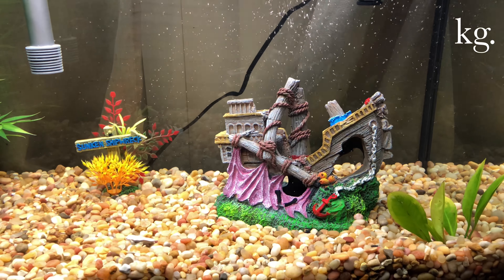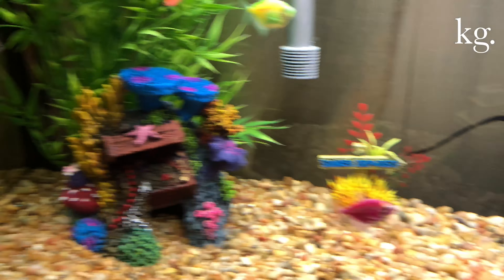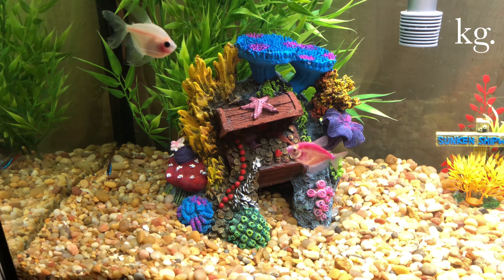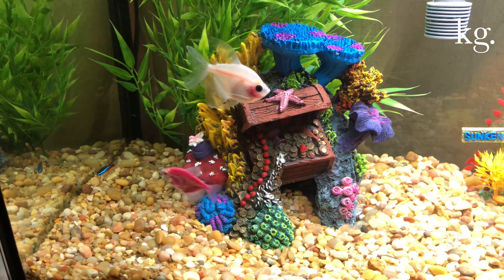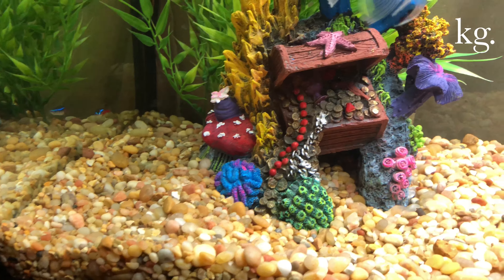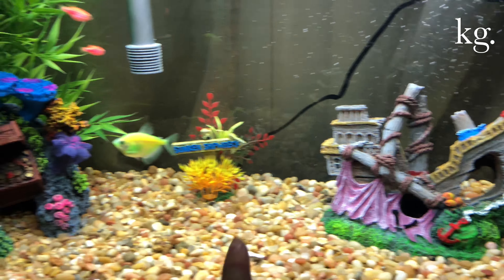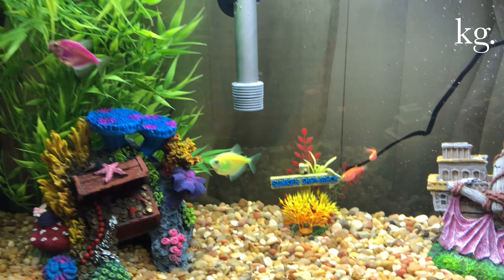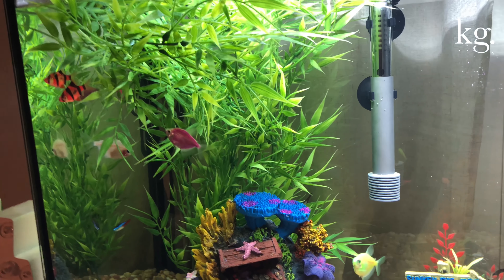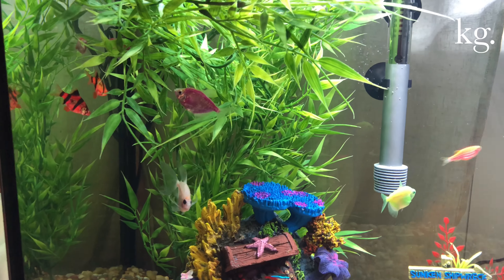As far as decorations in the tank — the sunken shipwreck and the other decoration with the cute coins and everything in it, I got all of that from Walmart. It was nine dollars for this one and nine dollars for this one, and that one was about three bucks. The leaves were from my stepmom who had some extra stuff, and the fish actually love it.